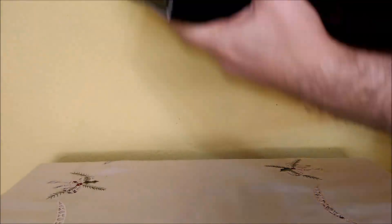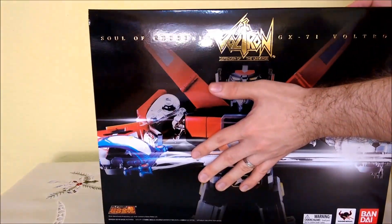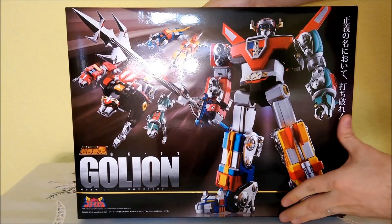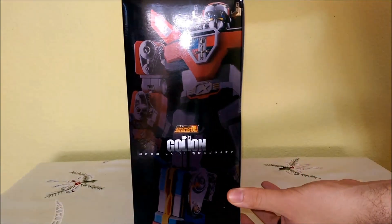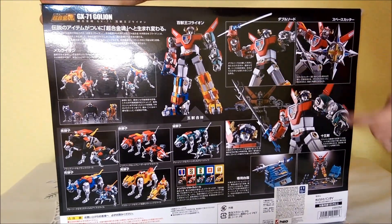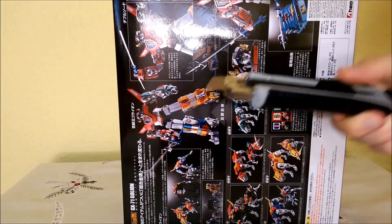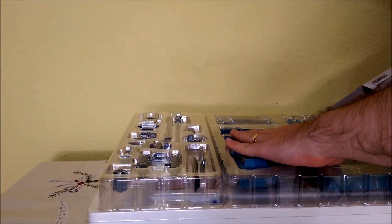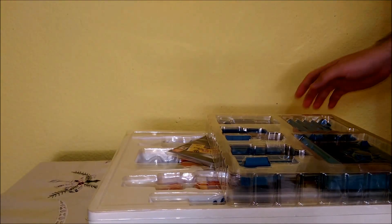Feared by evil. As Voltron's legend grew, peace settled across the galaxy. On planet Earth, a galaxy alliance was formed. Together with the good planets of the solar system, they maintained peace throughout the universe — until a new horrible menace threatened the galaxy. Voltron was needed once more. This is the story of the super force of space explorers, specially trained and sent by the alliance to bring back Voltron, defender of the universe.